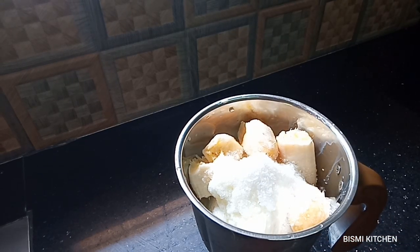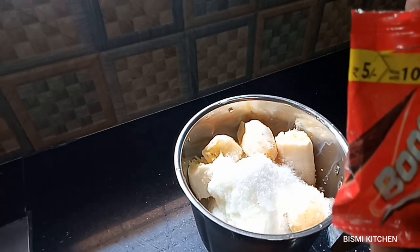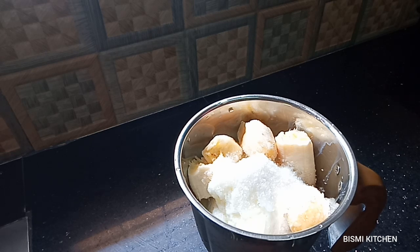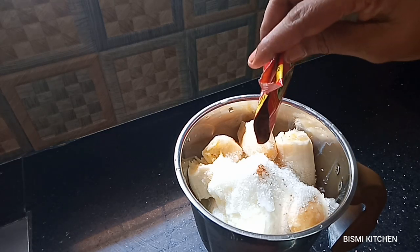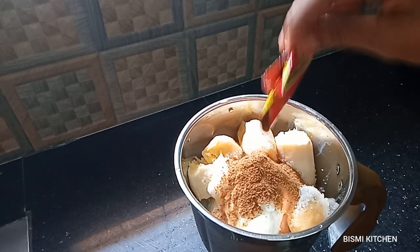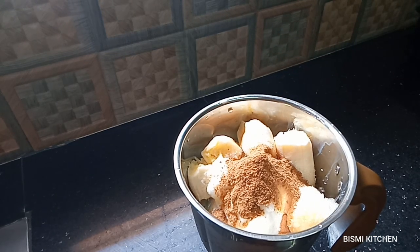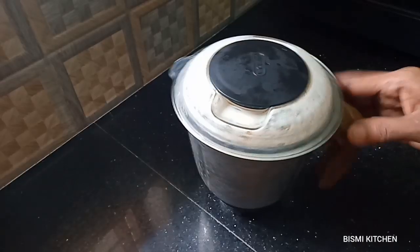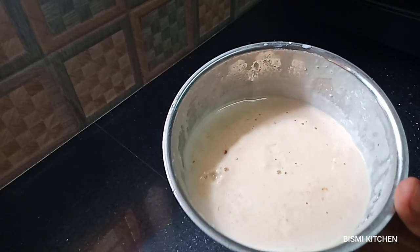We will test the boost in the first taste. We will add the nut. It is a good taste.